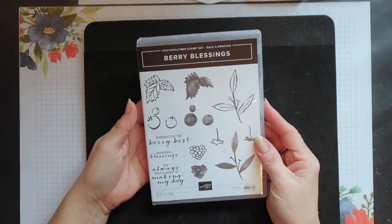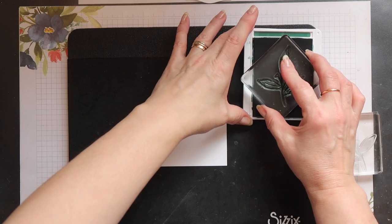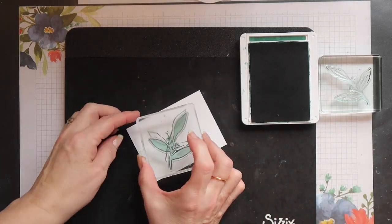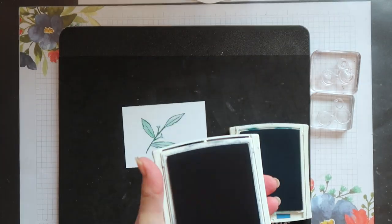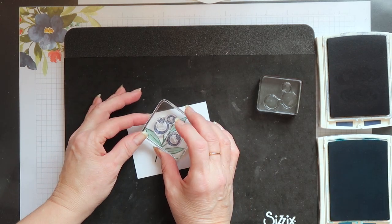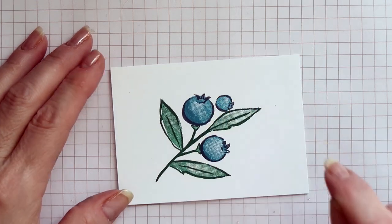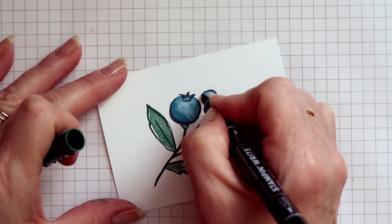This is the Berry Blessings stamp set and today I'm using the leaves and the blueberries. I'm stamping the leaves in Shaded Spruce ink, stamping the outline first and then using the other stamp to fill in the colour — still Shaded Spruce but stamped off once to get a lighter tone. I'll be using both Knight of Navy ink and Pacific Point ink for the blueberries, starting with the outline in Knight of Navy and then Pacific Point for the infill. The smallest blueberry looks like it's floating in the air so I'm creating a stem for it using my Shaded Spruce Stampin' Write marker.